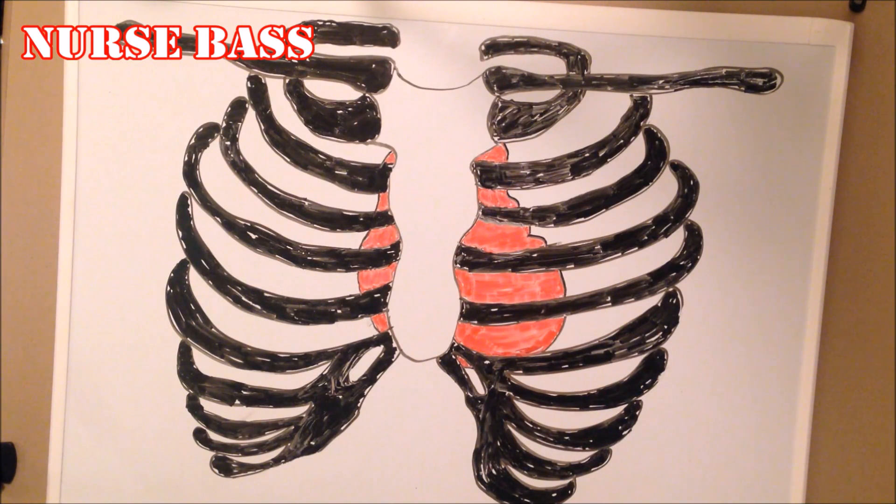What's going on guys, it's your boy Brad and I'm back with another video. What we're going to be talking about here is how to auscultate heart sounds. This video is geared towards those of you out there who are beginners just getting into whatever facet of the medical profession you're getting into.